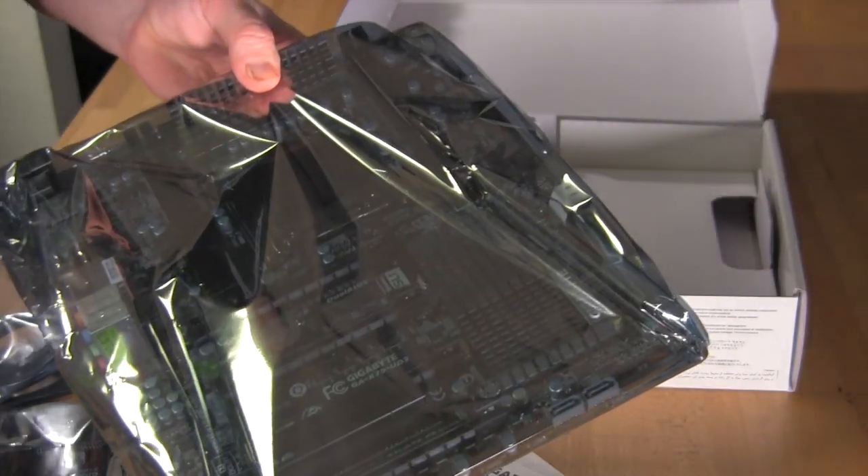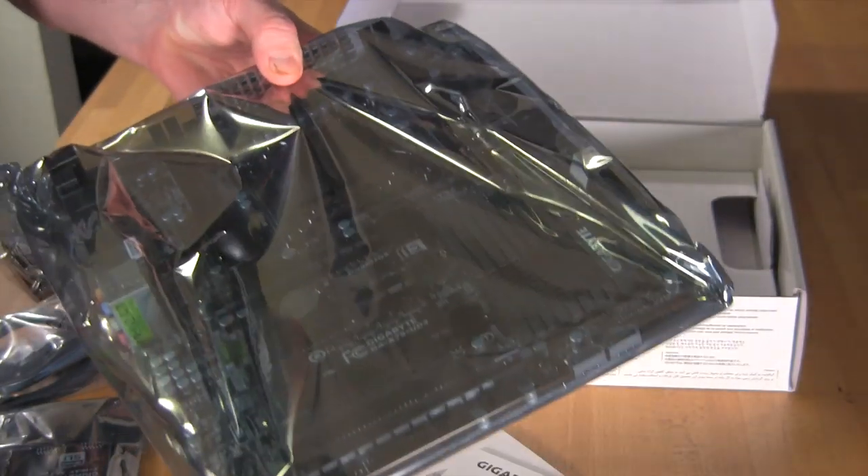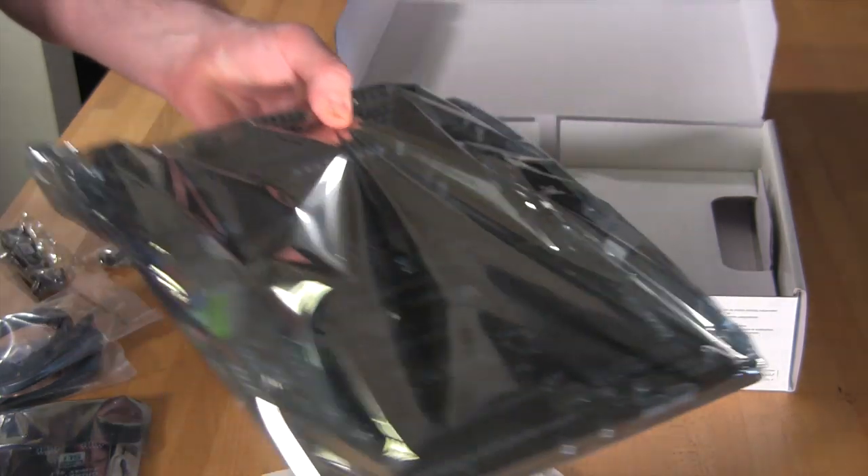Also included is a new IO shield with padding on the back, very similar to what we see with ASUS boards. It's a welcome change — it makes it nice and easy to put in place without cutting your fingers. And on the bottom of the box you have your motherboard wrapped in the typical static bag.